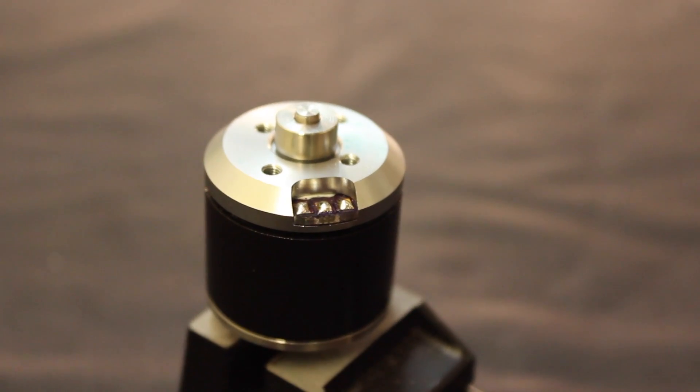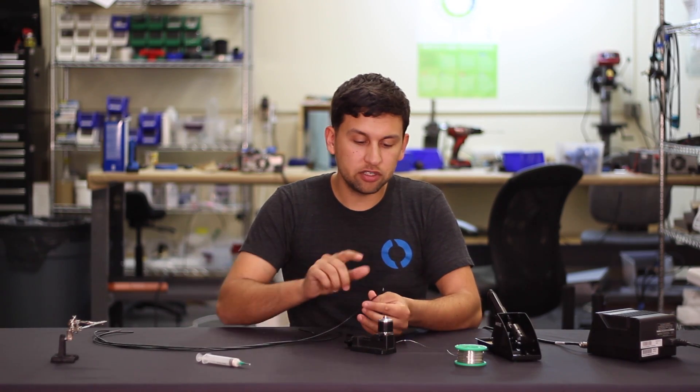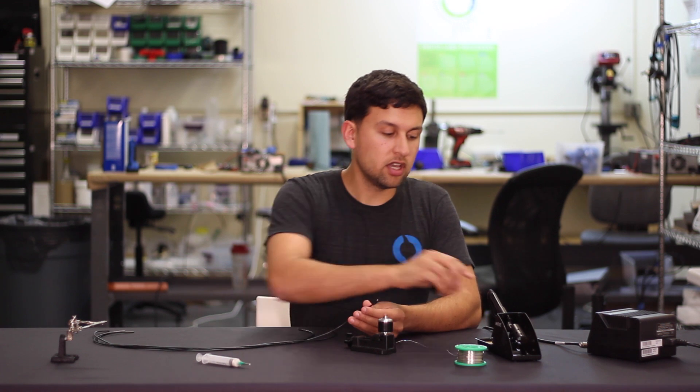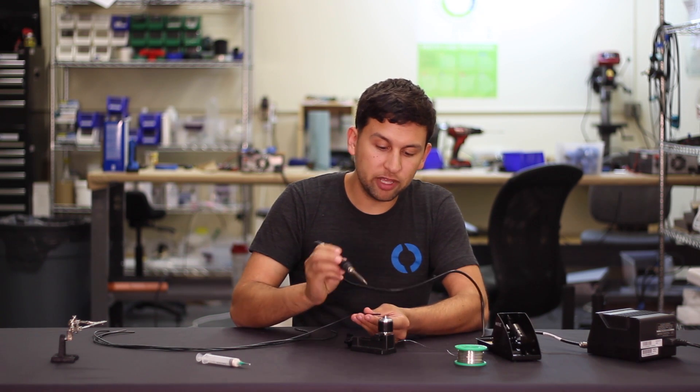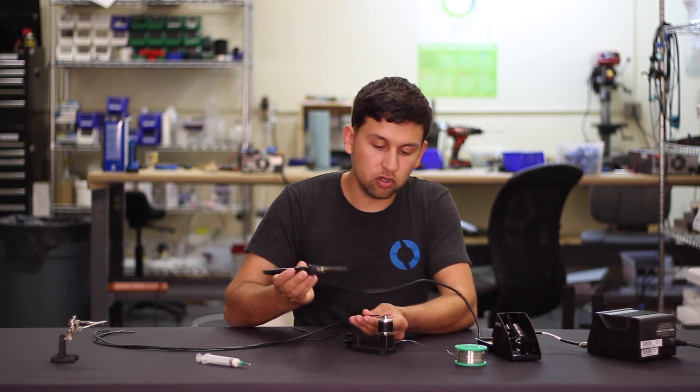You can see what that should look like in this close-up here. Now I'm going to solder each wire to the three motor pads and I'm not going to add any more solder. I'm just going to heat up the motor pad, insert the wire, then remove the heat and let it cool while I continue to hold the wire there.